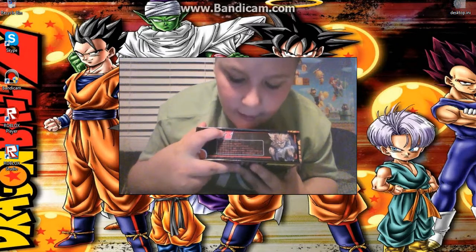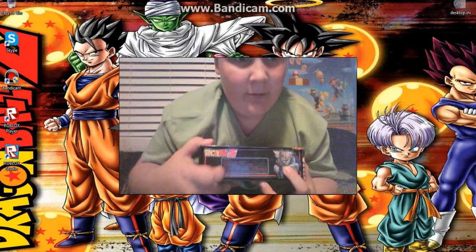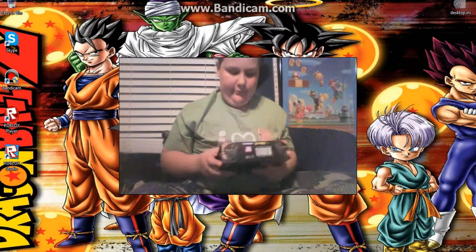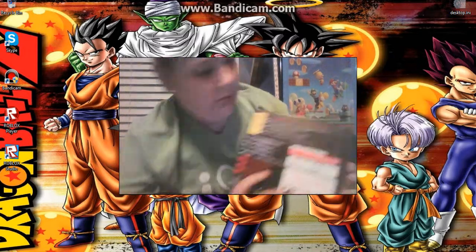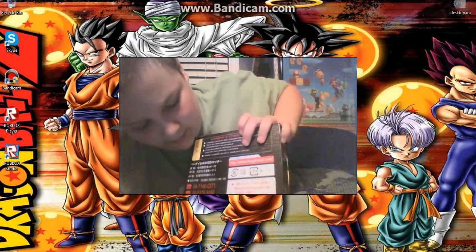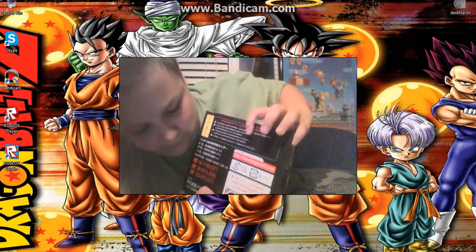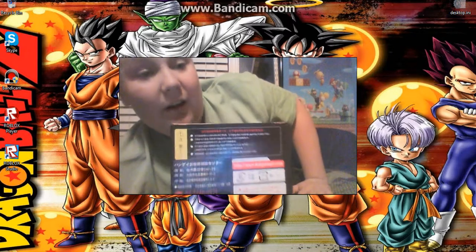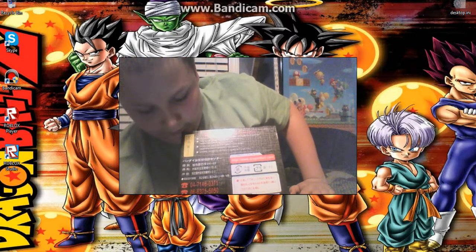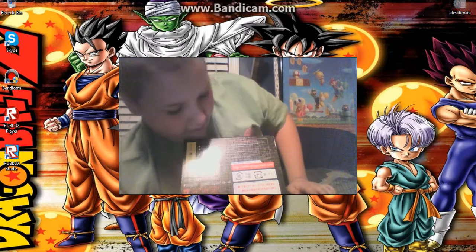On the other side we have more Japanese text along with Dragon Ball Z, and Super Saiyan Gogeta. On the back it's got a bunch of Japanese text, and a warning that says do not eat the objects — which looks like Pac-Man — along with phone numbers and stuff like that.